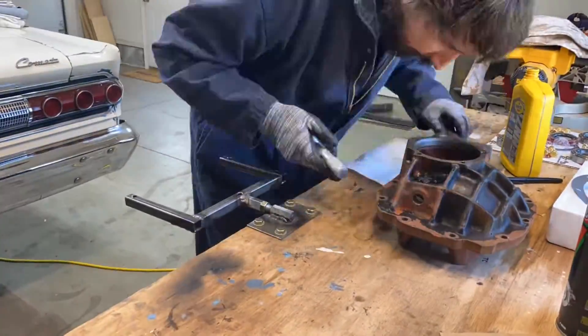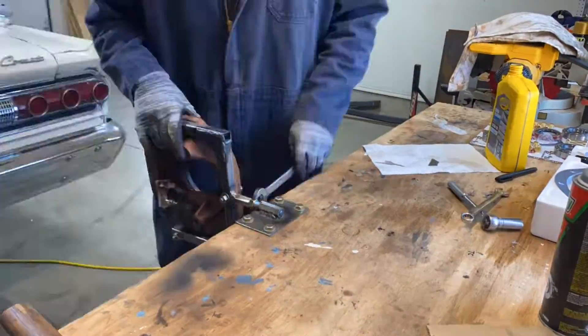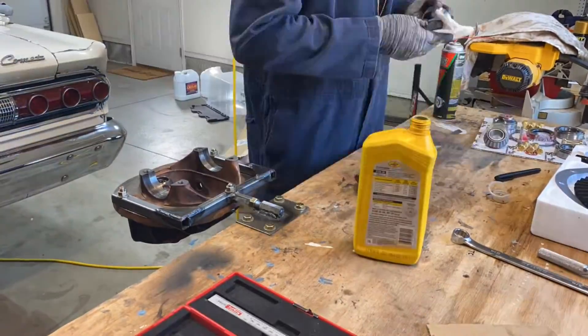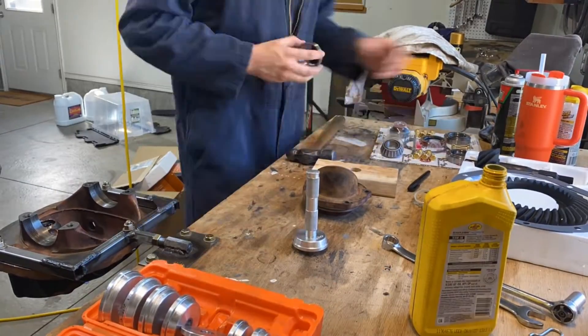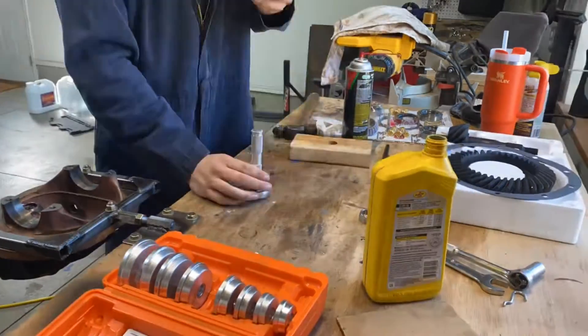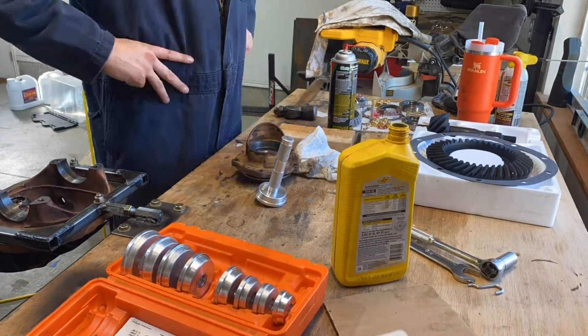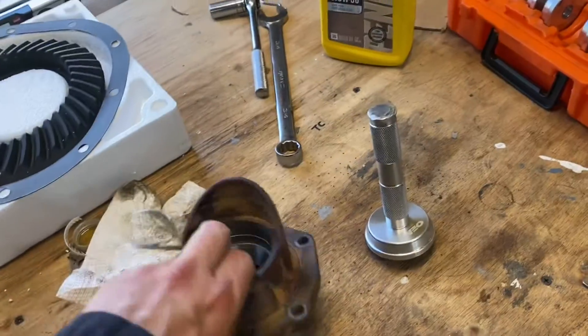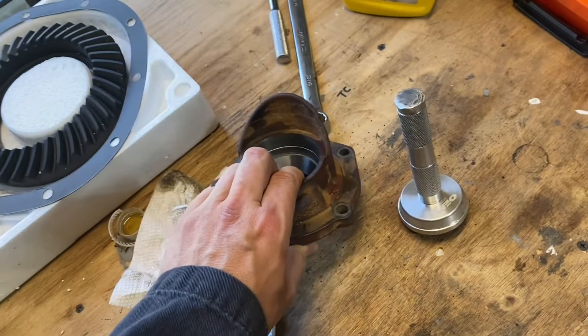First things first — before I go ahead and chuck it up in my little tool here, I'll go and install that very small pinion support bearing. It's a little roller bearing — you just drive that in. After that, I will flip around and start installing the inner and outer races. These are the pinion bearing races — just get your driver and go ahead and knock those in. They should go in pretty easily. Everything got pressed in here fine, no issues. So this part is basically assembled.